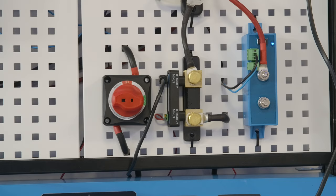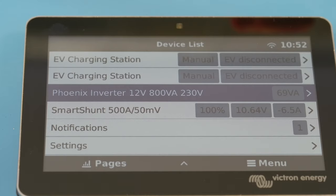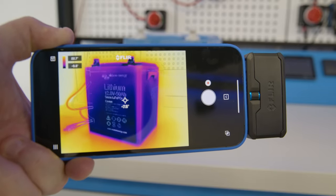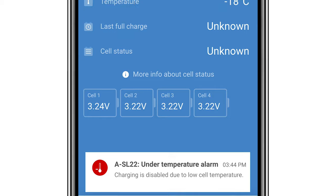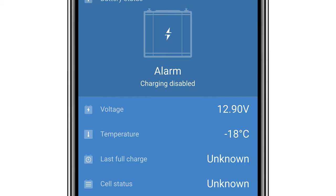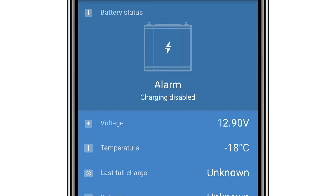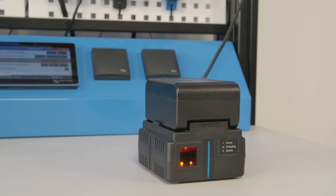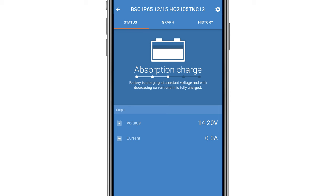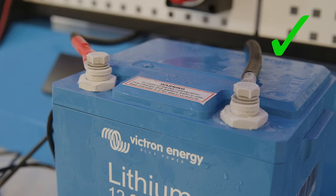This included a smart shunt, a CERBO GX and screen, and a Phoenix inverter as the load. As the current battery temperature was outside the data sheet parameters we waited a while for the battery to warm up a little. We returned and the battery had already risen to minus 18 degrees Celsius, and although still in alarm mode the battery was operating as normal and allowing a discharge. The battery was still too cold to allow a charge. So the battery allowed a load but disabled the ability to charge at low temperatures.